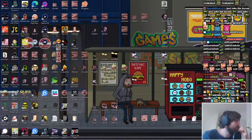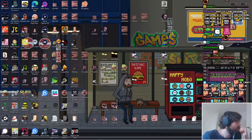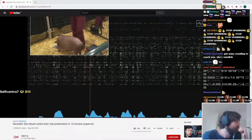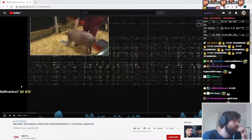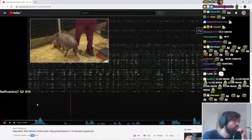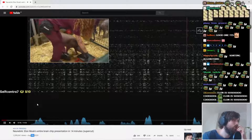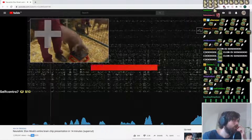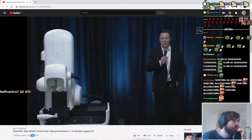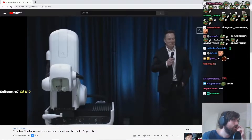Neuralink — Elon Musk's entire brain chip presentation in 14 minutes. I see this is interesting. I haven't talked about this before, but this is new. Welcome to the Neuralink product demo. I'm really excited to show you what we've got. I think it's going to blow your mind.